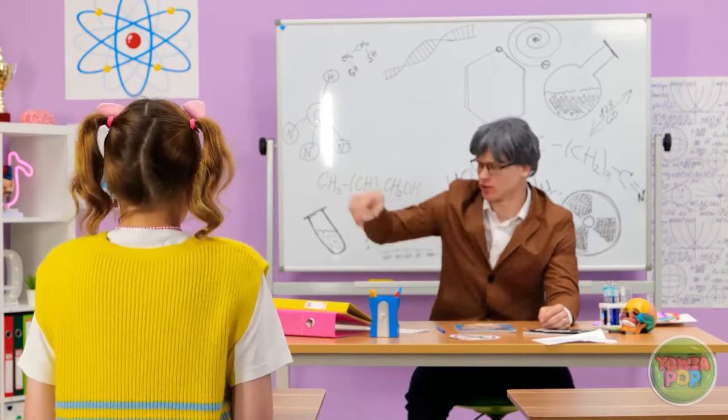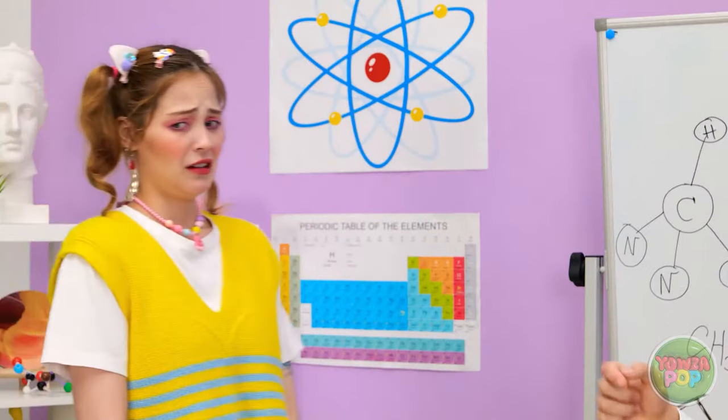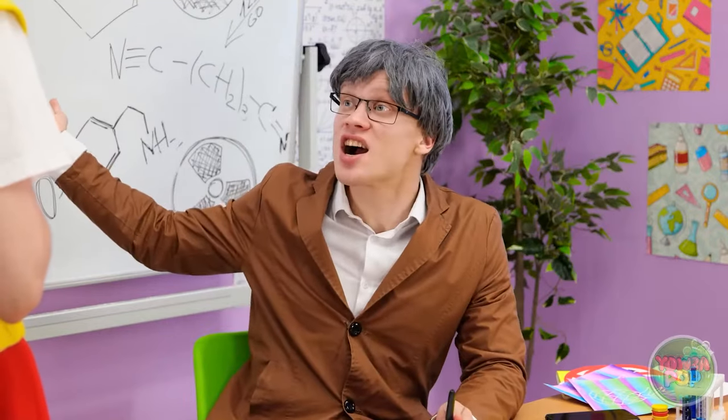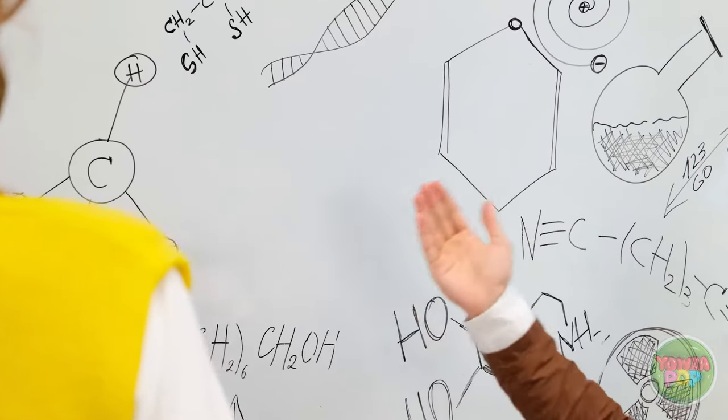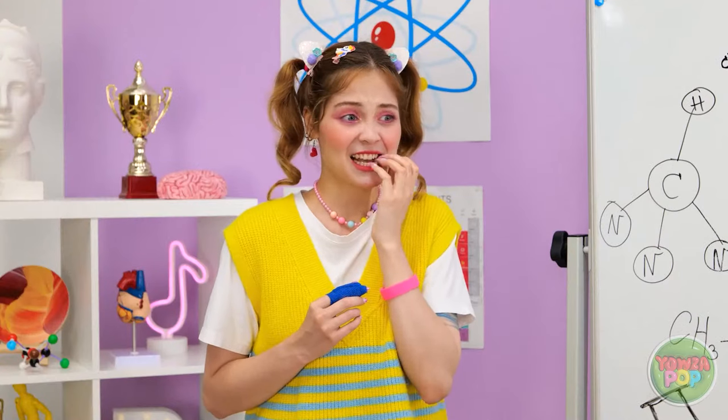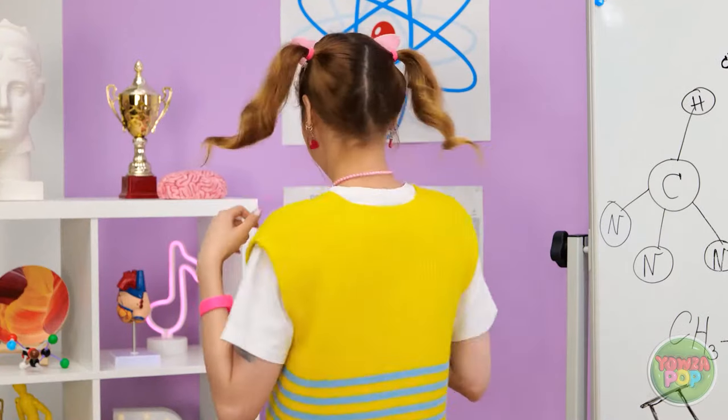Mickey, come on up here to my desk! I want you to read this sign on the whiteboard. There isn't a sign on the whiteboard — there's nothing there. Oh darn. The sign fell to the ground. Let me just pick it up and put it back on the board with this magnet. It fell off again. Dumb magnet. But either way, it's time for an exam! Are you ready to take the test, Mickey? An exam? Wait a second — I know what to do!